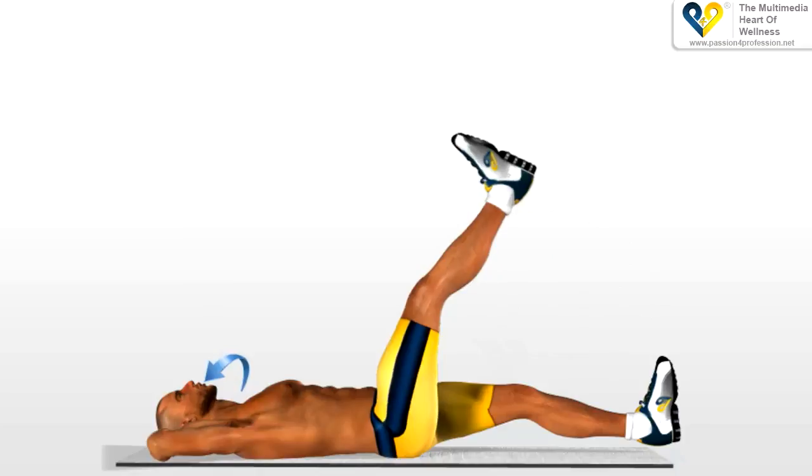Breathing in, lift up the first leg until you form an angle of about 75 degrees, contracting your stomach as you do so. Breathe out when your leg is in a vertical position.